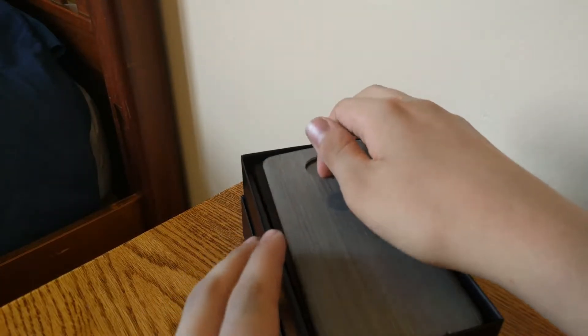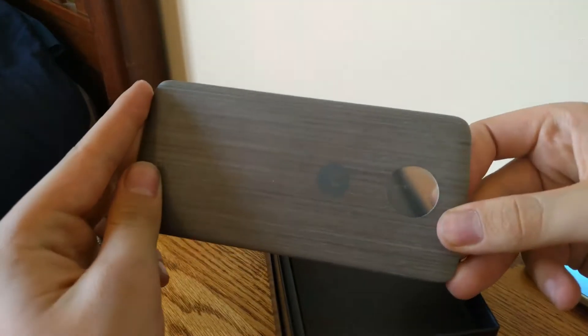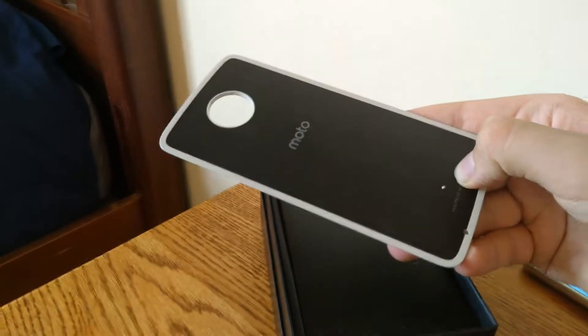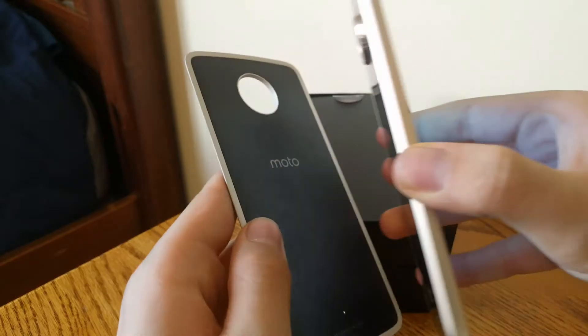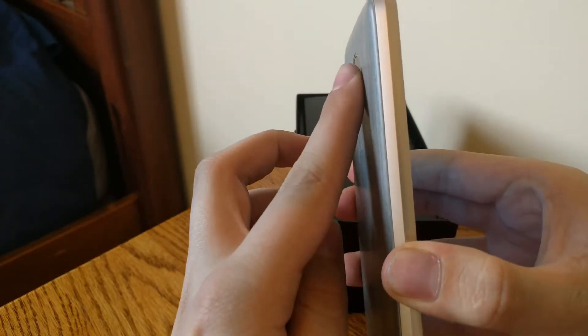While it's turning on, we will continue to unbox the phone. So next we pull this flap out. It looks like we have a style cover — looks like a wood one maybe. Go ahead and peel that off and pop that on the phone. That's pretty easy.